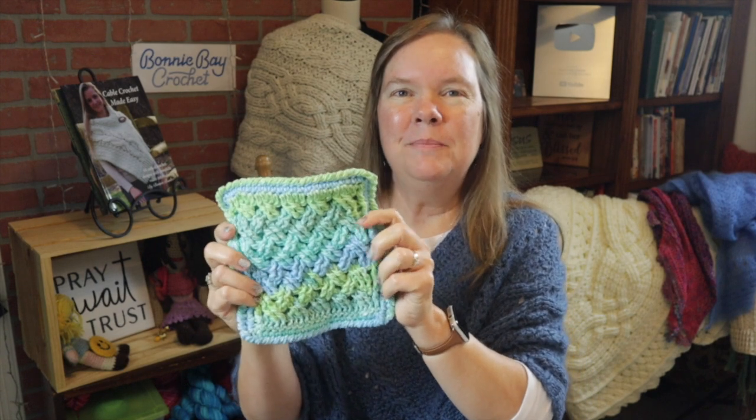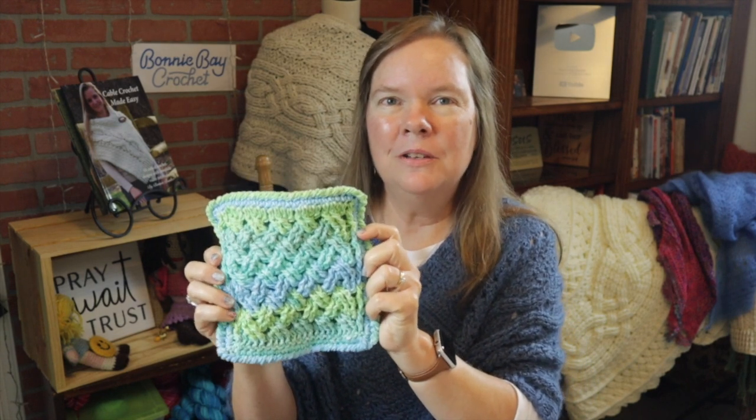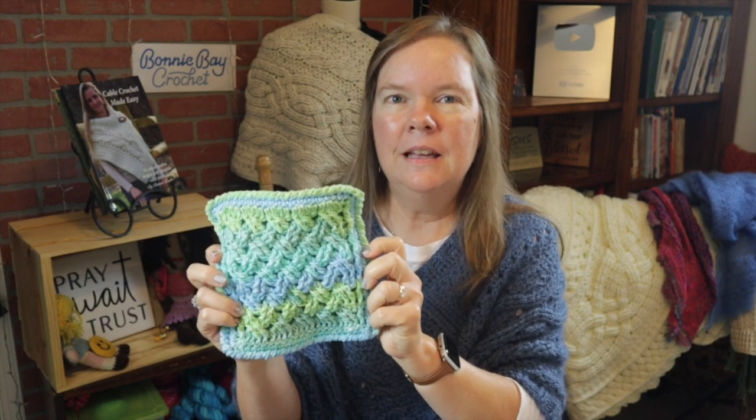I hope you enjoyed making the Celtic Weave hot pad or pot holder with me today. I would love to hear from you if you did or if you have any questions — just comment in the comment section below. God bless, bye bye!